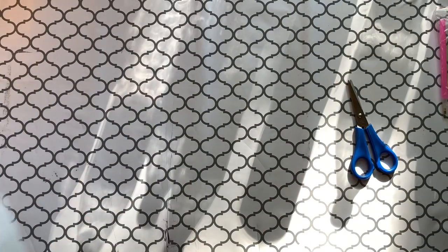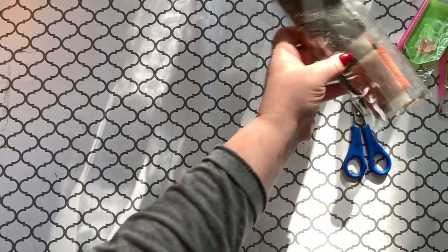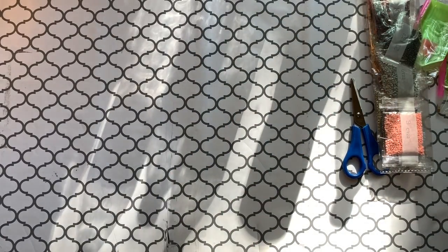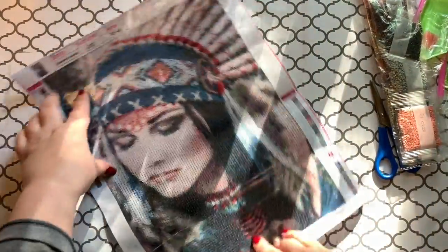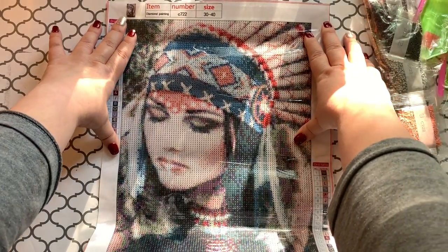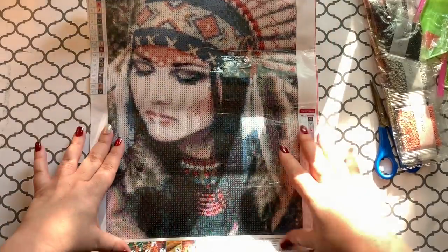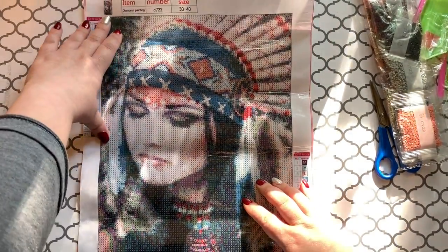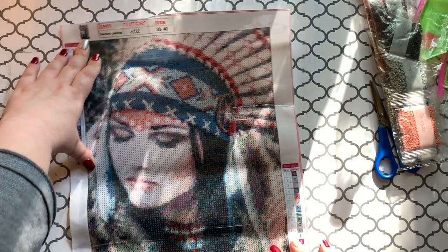These are all fun ones! Who did I see open this one — I think it was Urreally. Pretty drills — I think I saw Urreally do this one and it was turning out really, really pretty. It's the Indian lady — isn't that pretty? I love the colors. Her face is beautiful. This one is going to be a really fun one to do. I'm obsessed with her headdress and her face — I love it.